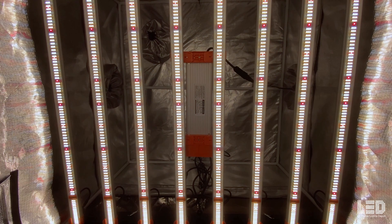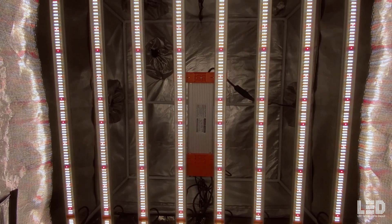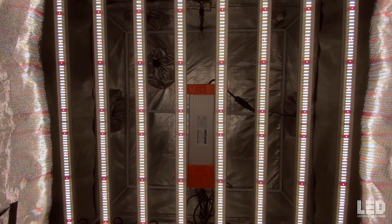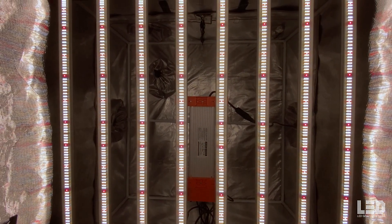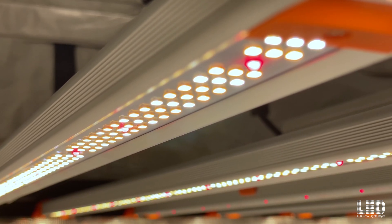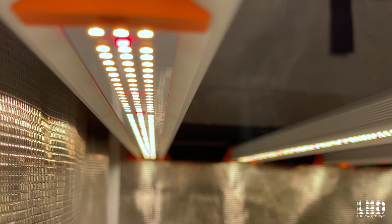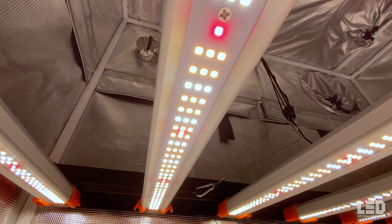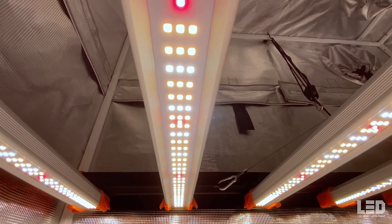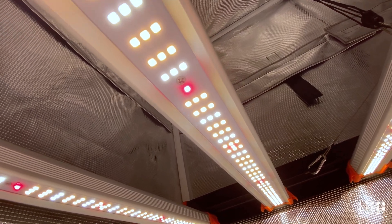This light uses 2688 Samsung LM301B 3000K and 5000K diodes and 660nm deep reds. Spyder Farmer claims that the diodes are protected from moisture with a waterproof glue, but I didn't notice any conformal coating on the boards — maybe the coating is only on the diodes. The diodes are algorithmically placed with higher diode concentration on the ends of the bars to increase the light intensity where it drops off most at the edges.